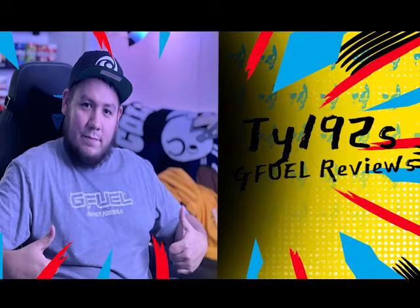Without further ado, let's talk about the flavor we're going to be reviewing today — the very first one of the year. It is Sugarplum G Fuel. We're going to go over the box, what's inside, go over my official review, and much more. Let's get on with the video.